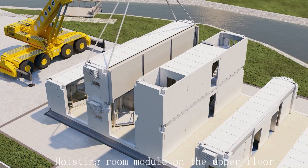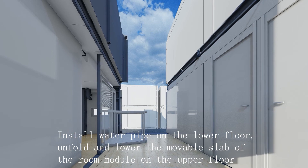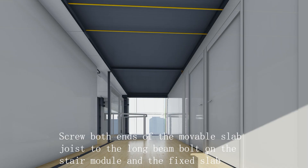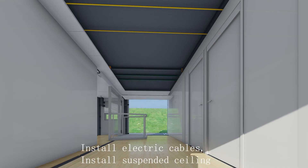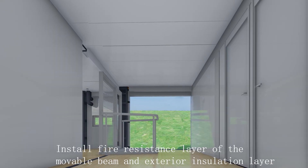Hoist room modules on the upper floor. Install long beam brackets on the lower floor and install water pipes on the lower floor. Unfold and lower the movable slab of the room module on the upper floor. Screw both ends of the movable slab joist to the long beam. Bolt-connect to the stair module and the fixed slab. Remove fixed slab supported tooling rod. Install electric cables, suspended ceiling, and fire resistance layer of the movable beam and exterior insulation layer.